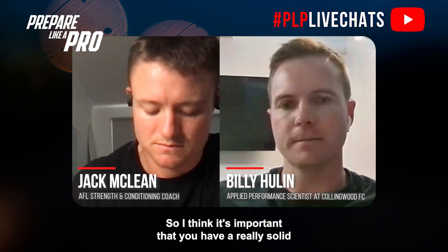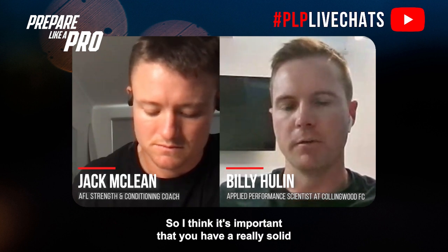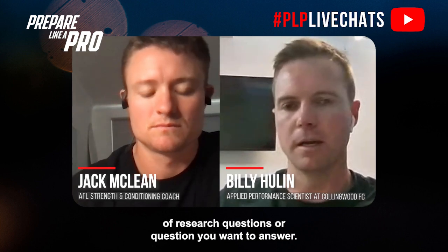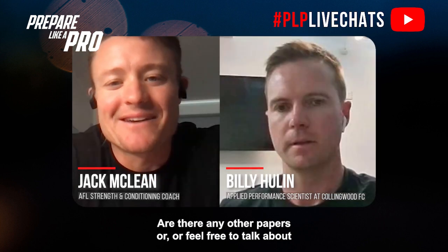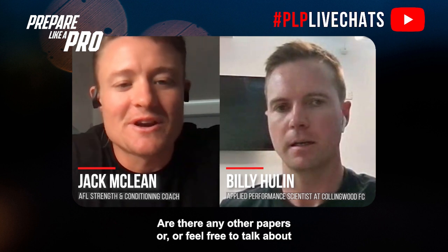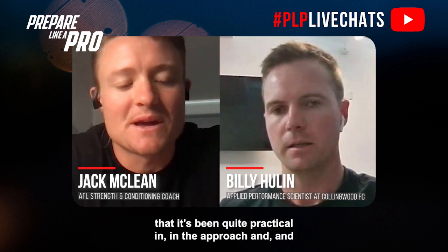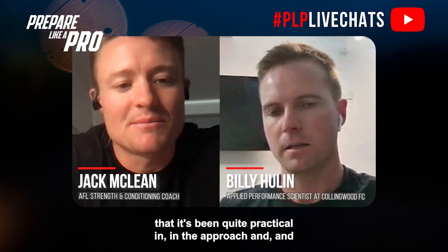I think it's important that you have a really solid purpose around what you want to do or what sort of research questions you want to answer. Are there any papers — or feel free to talk about your own work — where you've found the approach quite practical and effective for practitioners to apply to their trade?